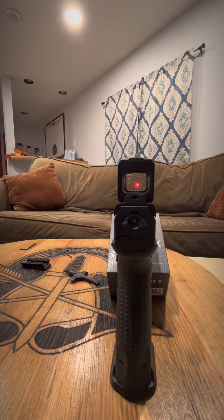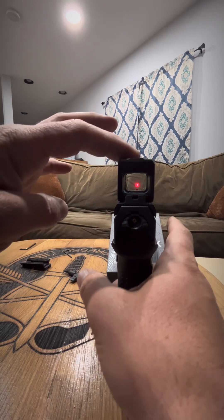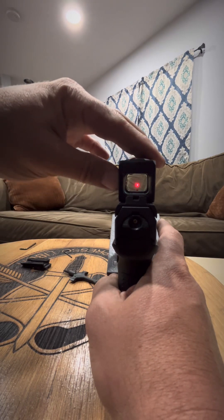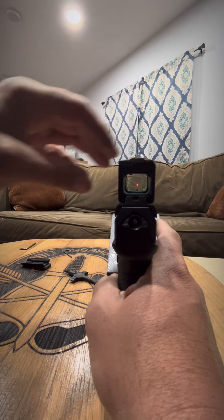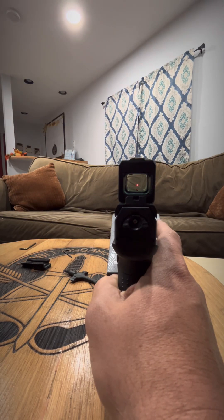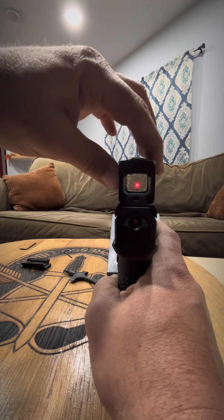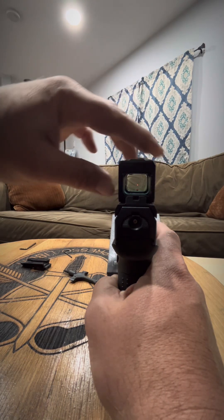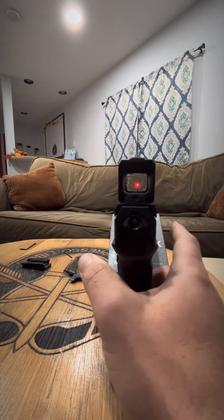I'm going to turn the light back on — that's kind of what you're going to see. It's not going to be perfect for sure, but you can get an idea. And it has a positive click to it, so that's cool.